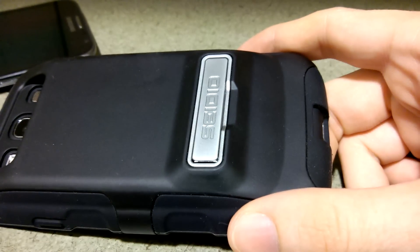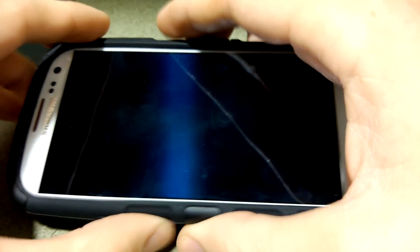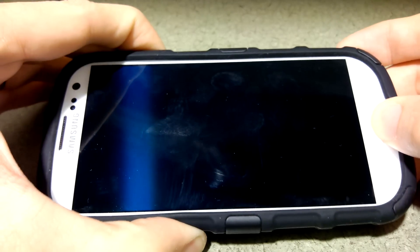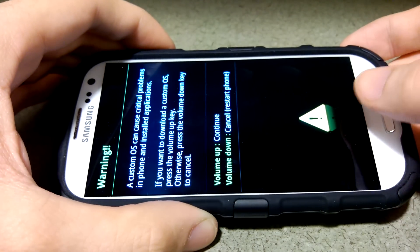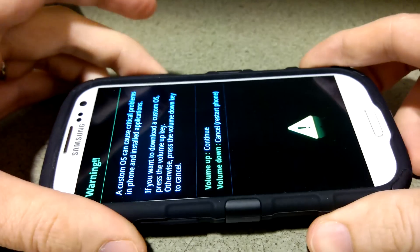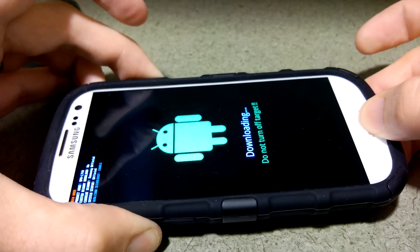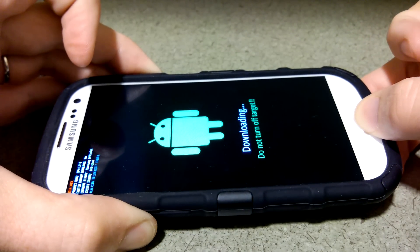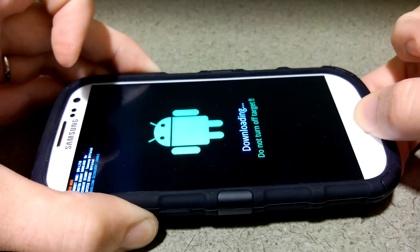Anyways, hold volume down, the home button, and the power button. On the SGS3 you'll notice it says booting recovery at the top. Oh wait, I was doing volume down — my bad. Don't do that. Okay, let's hold volume up this time. This will force it to reboot in about five, six, seven seconds.